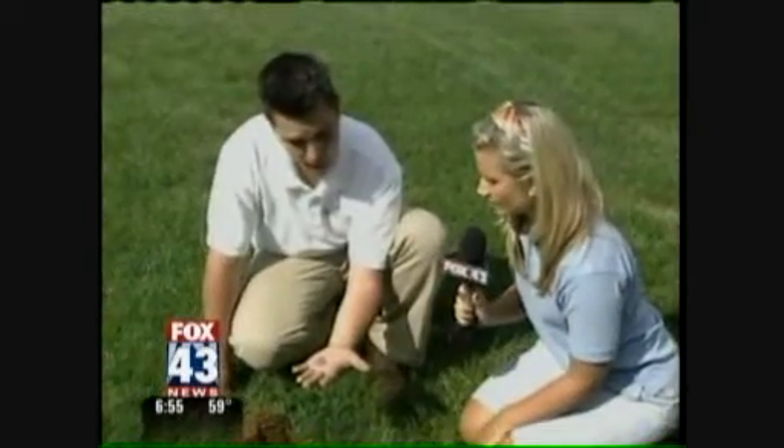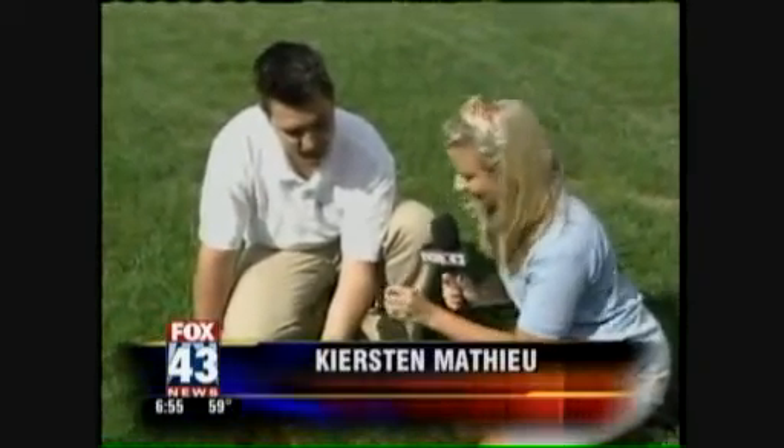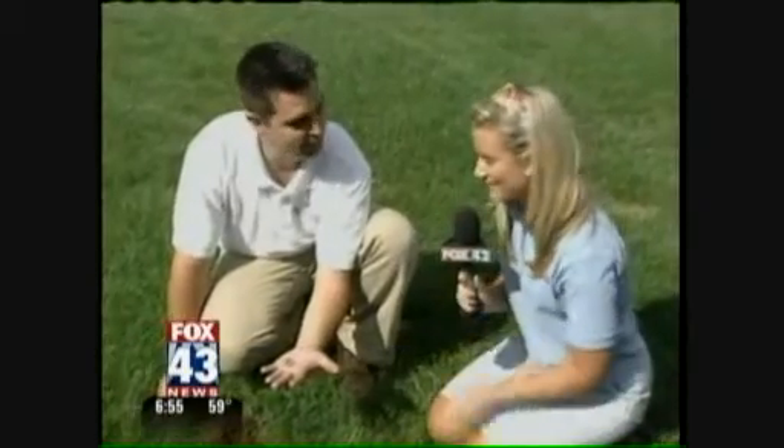We're going to have more information about how to get rid of these little insects out of your yard on our website, fox43.com. We'll see you next time for Superior Exteriors.